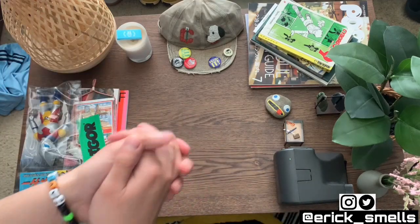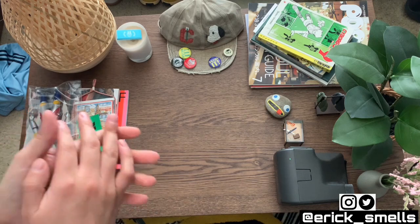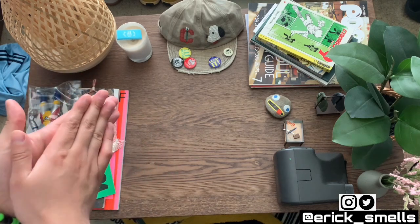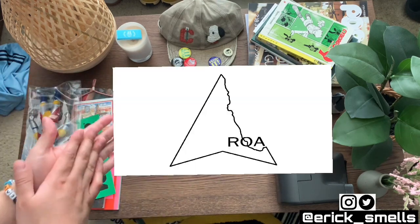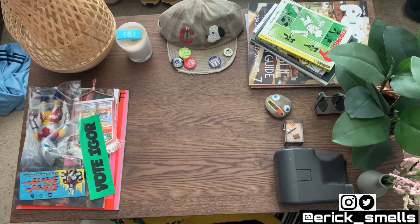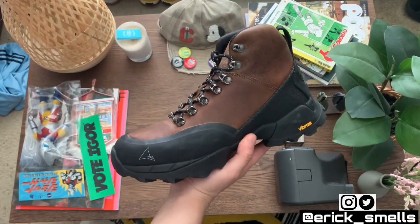What's up you guys, welcome back to the channel. My name is Eric Smellz and thank you for joining me today. In today's pickup and comparison video, I want to spotlight the Italian hiking brand Roa. A lot of you have definitely seen their Andres boot, which I picked up in this beautiful brown colorway.